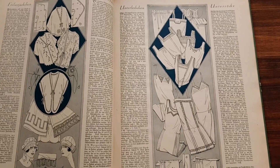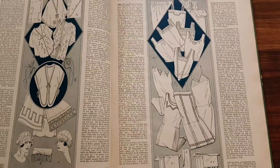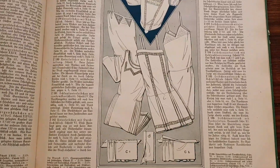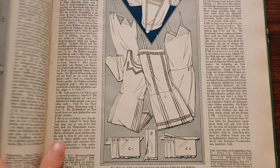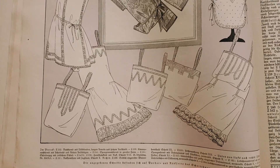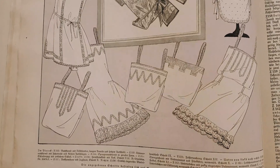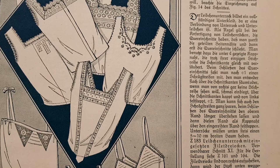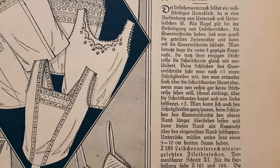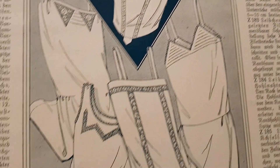Hello everyone. I am back with my 1927 underwear book, and this time, because it's so cold outside, with some underdresses. There are some in this book and they all have the same basic pattern, as you can see if you compare them left and right. They just have different trimmings, and it says here that you can finish them with some bias binding.